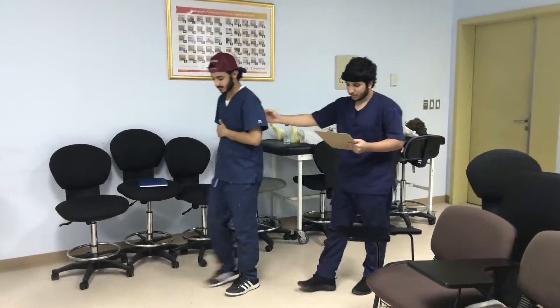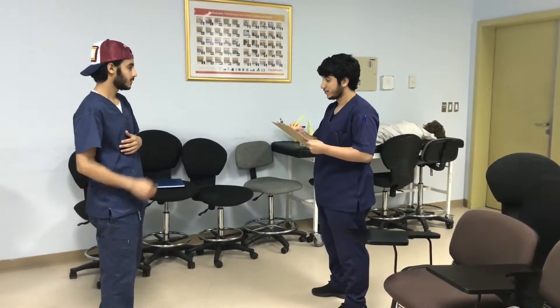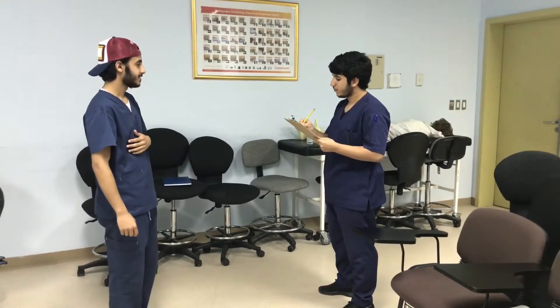It is an essential thing for the specialist to read the request to make sure that it matches the condition of the patient standing in front of him.